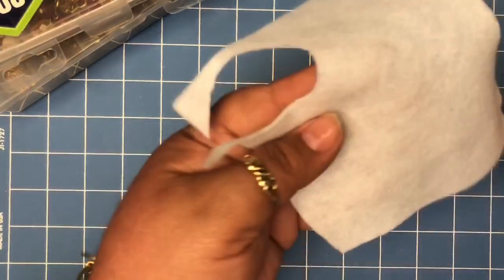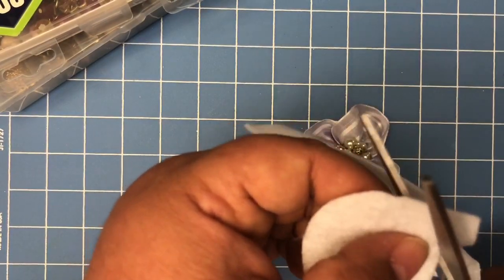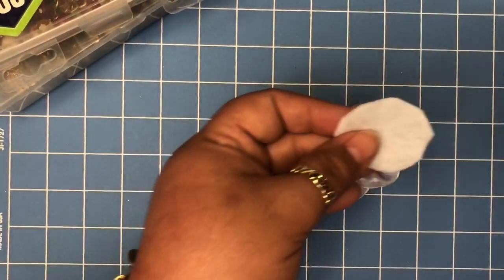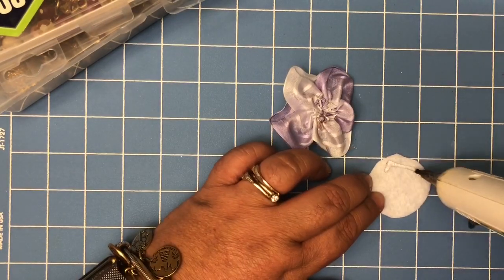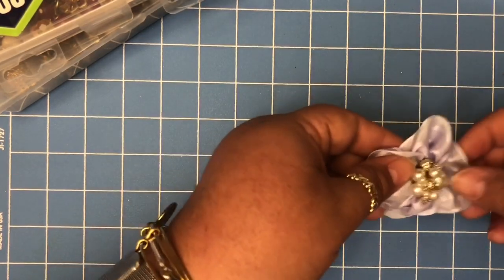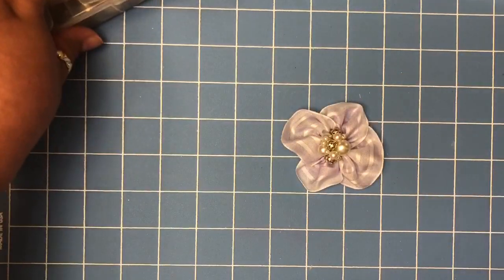Then we're going to grab a piece of felt and cut a circle — it doesn't have to be perfect either. We're going to glue it to the back of the flower. That's why your thread color doesn't matter, because the thread isn't going to show. Put your flower there and voilà — there you have your beautiful flower!